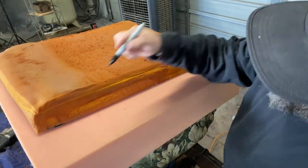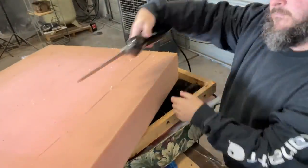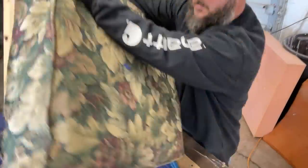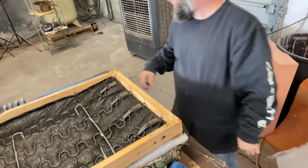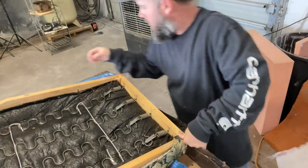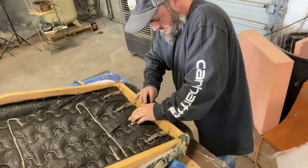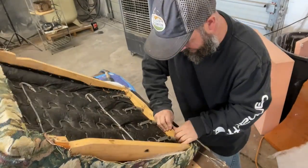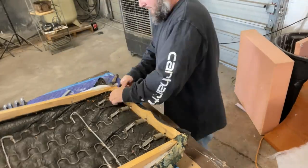Once you've measured your foam and know what size you want, put your old piece on top, mark it with a permanent marker, and use an electric carving knife to cut through it. Once you get that cut, you can put it in your casing, stretch it around, and I also like to use dacron wrap to give it smooth edges. Dry fit it first to make sure everything looks good — you may need to make a few adjustments — then stretch your seat casing back around your framework.